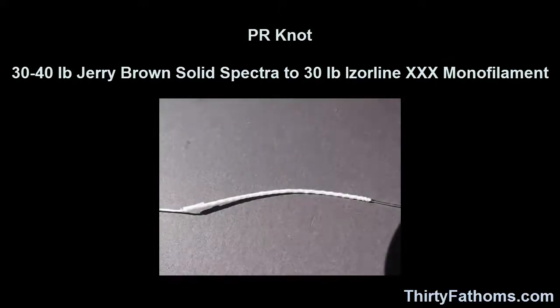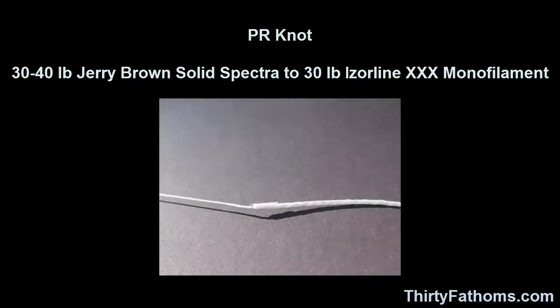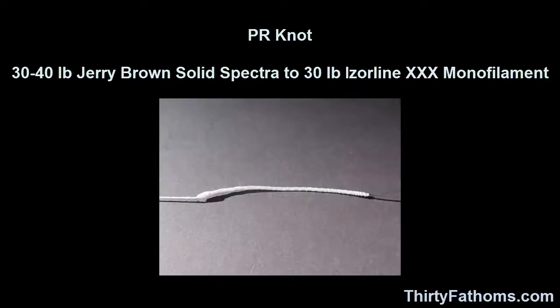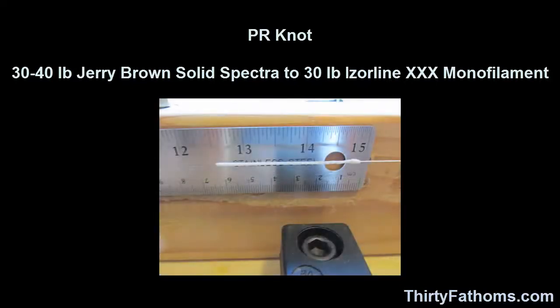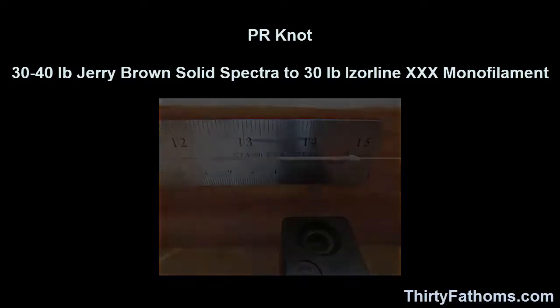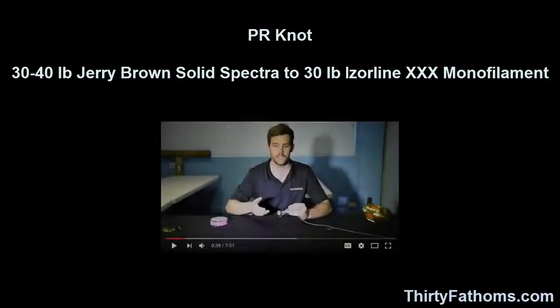For the PR knots, I didn't make them myself. A fellow named Walt provided them to me, and they were made in 30-pound Iserline XXX monofilament — one knot wrapped in 30-pound Jerry Brown solid spectra, and a set of five more wrapped in 40-pound Jerry Brown solid spectra. These knots were very, very well done. The wraps are tight and the whole knot will go smoothly through guides. It takes some practice to tie, but these knots tested very close to 100% of the breaking strength of the straight monofilament itself. The line never broke at the PR knot, and the PR knots never unraveled. For a money-saving tip, you don't need to buy a special $40 bobbin — the ones used for fly tying work just fine and are only about $7.